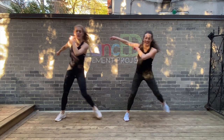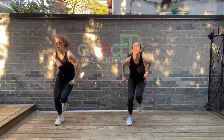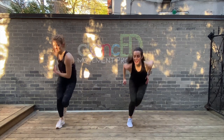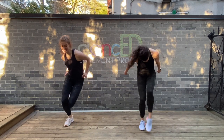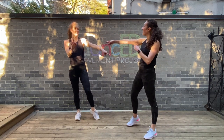Next we'll hop it up. Hop. Can you go down? Up. Eight more. And the down is like a press. Good. Three. Two, keep going. Check it out. Yes — that was so good!